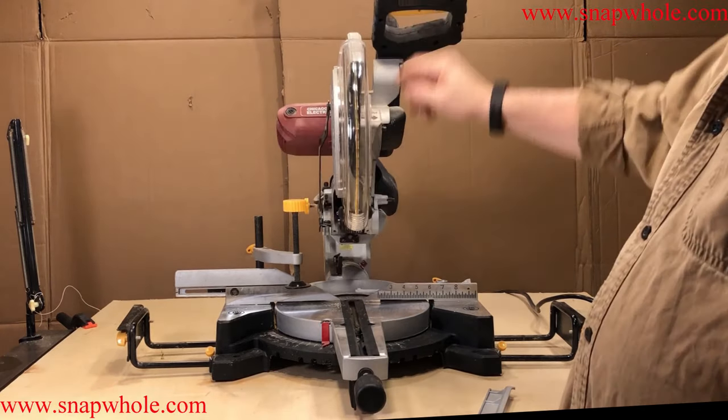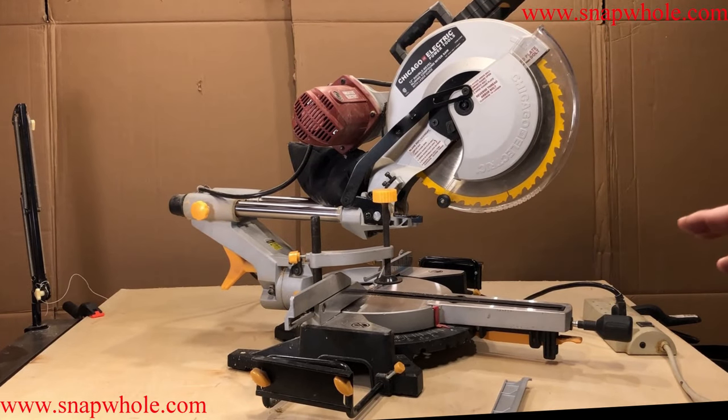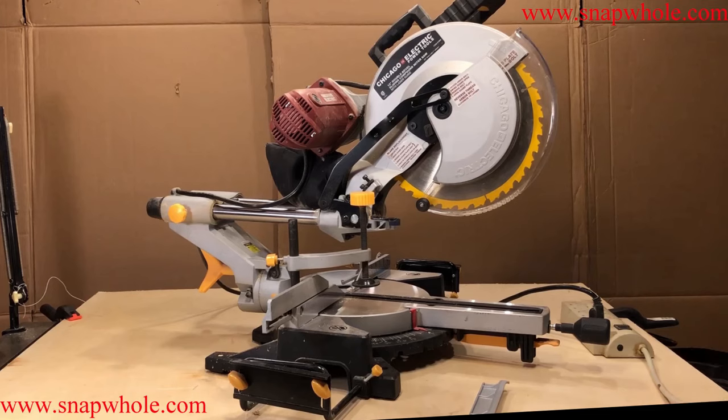It's a 12-inch blade with a one-inch arbor. I was going to clean this up before I did the review but I decided to leave it raw just like I use it in my shop, so I quite literally didn't do anything to it but move it over here on top of this saw.